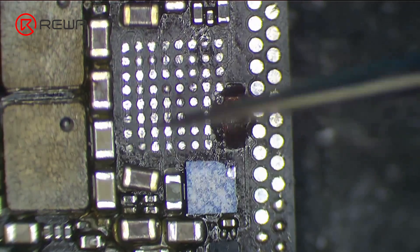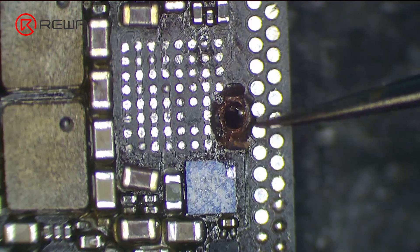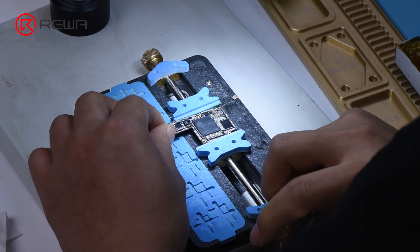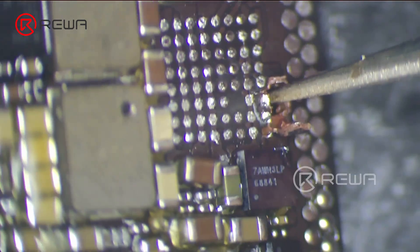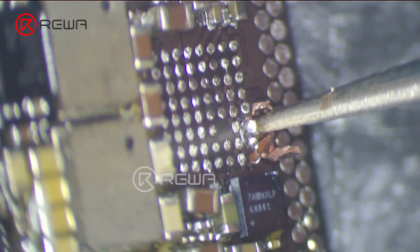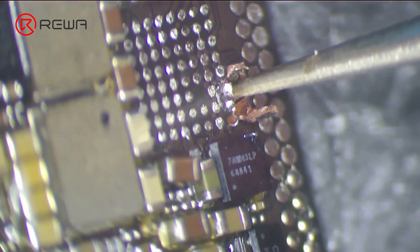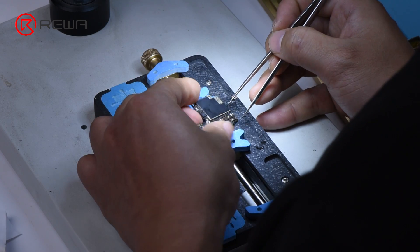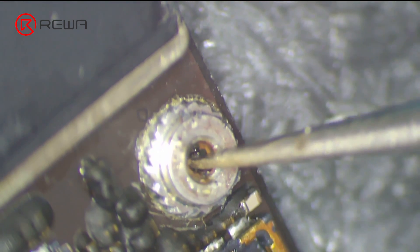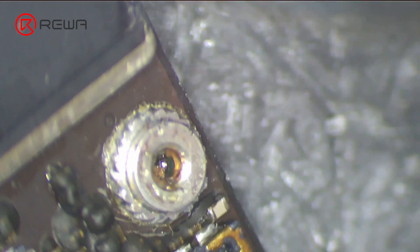We can see that the PCB has also been severely damaged — there is a large hole in the upper layer. These evidences lead to the conclusion that a long screw was used by the last repair technician when reassembling the phone. He applied too much force when fitting the screw into the screw hole and punched a hole in the upper layer. The upper layer has been badly damaged and cannot be repaired anymore.